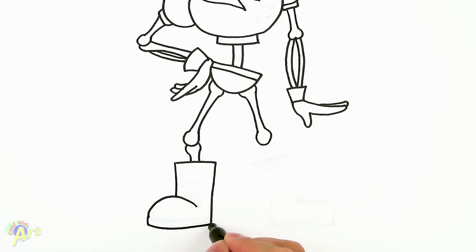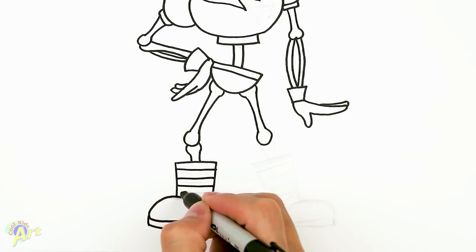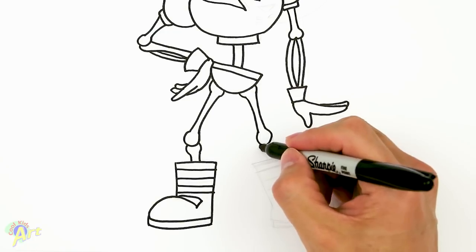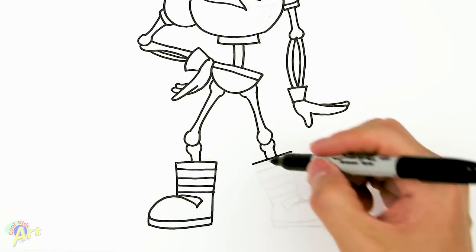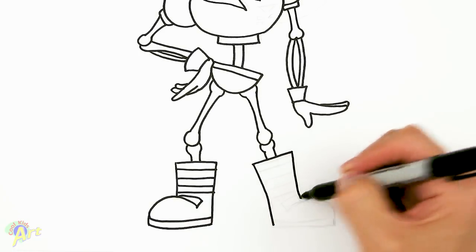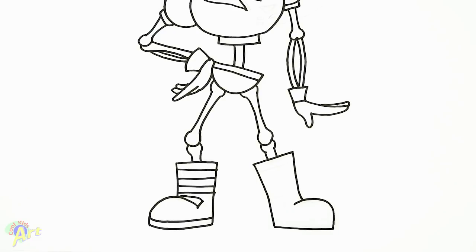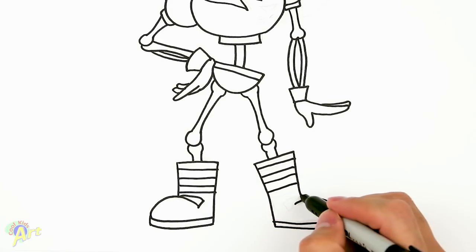For his boot: just straight across, come down, this one's gonna go down further, then draw one big bulge here, close it off, and for the sole there's some detail — go one, two — and then there's a little strap right here. On the other side: curve, straight line, close it off — this is gonna be his boot — come straight down all the way. Come down, draw the big bulge, close it off. Same here: draw one, two, another stripe, one, two, and then another stripe.